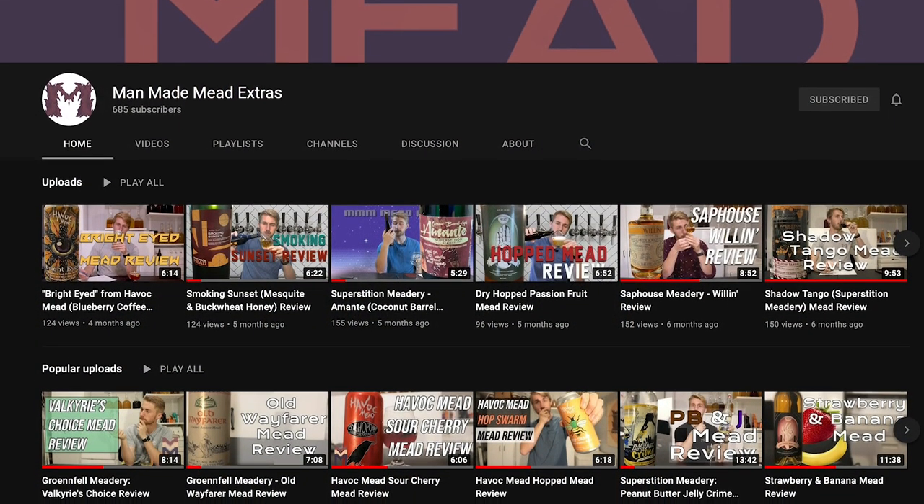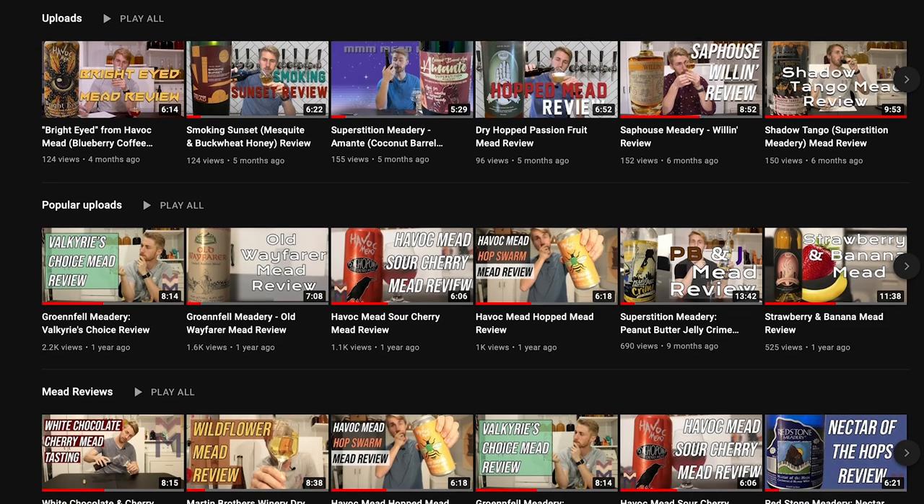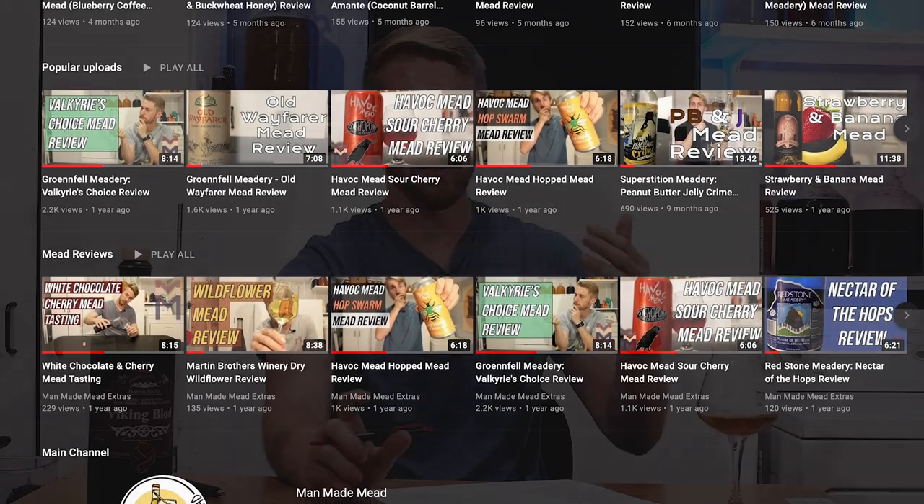Every single mead you drink in life gives you an experience, whether it's wanting to recreate it, not liking it, or liking parts of it. You can learn from every single mead you drink. I have a whole other YouTube channel of mead reviews called the Man-Made Mead Extras channel — hop over there and find a plethora of others. I'll leave a Google sheet link down below with all of my mead reviews and scores so you can see where this one stacks up. It's not going to be very far up there, I'll tell you that. I hope you've enjoyed watching this — thank you for spending the time. Go buy some mead, make some mead, support your local people, and have a great day. Cheers.